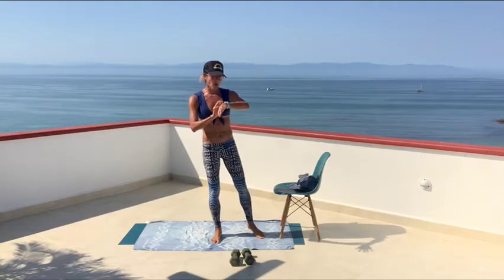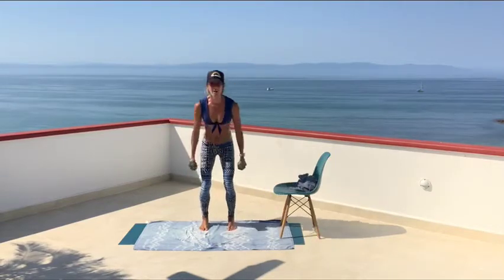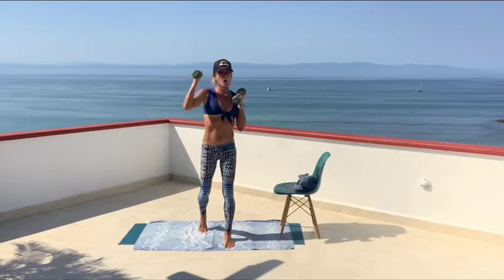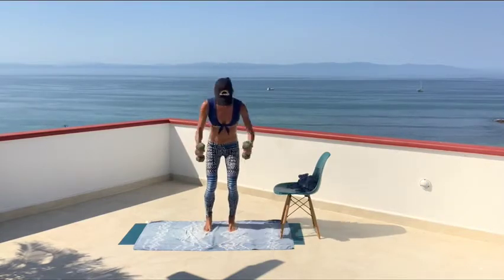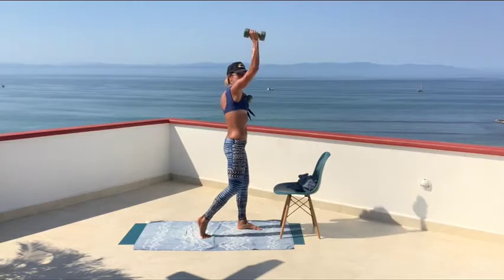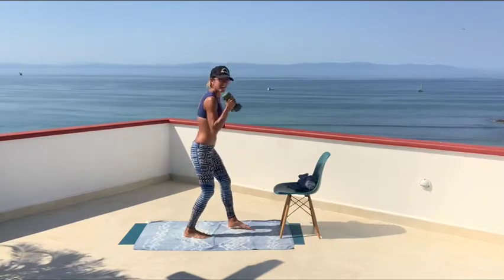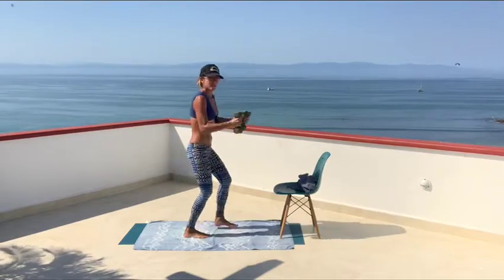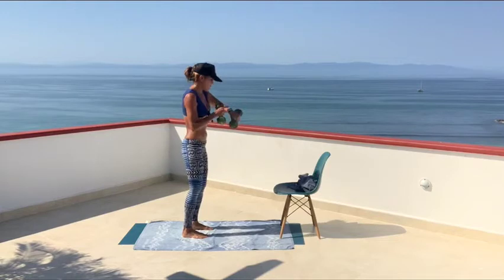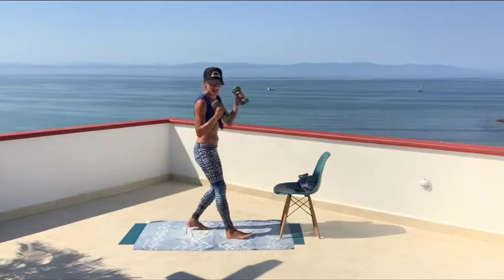45 seconds — squat to curl with optional shoulder press. Squat to stepping forward with the bicep curl, alternating, or right into the alternating shoulder press. You're pushing back with your back foot — really activating that back foot. Squat, neutral spine. You can get that rotation in the upper body, reaching your knuckles to the ceiling. Five, four, three, two, and one.